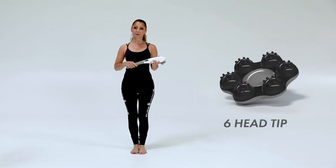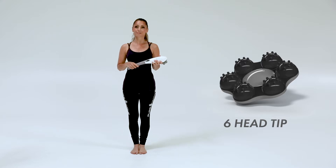Welcome to Pure Waves Namaste at Home. I'm Dani Ibarra, yoga therapist, and today we'll be working with the six head tip.